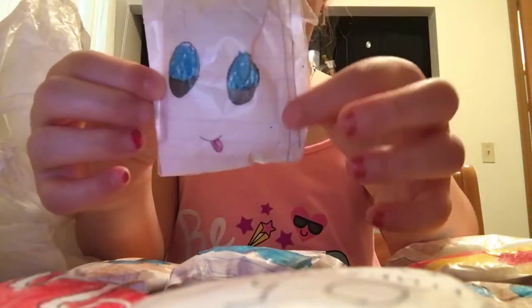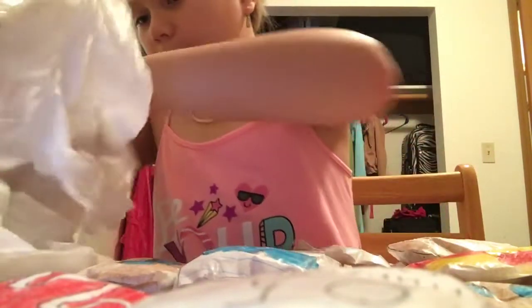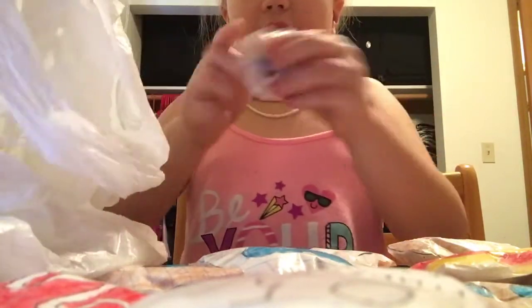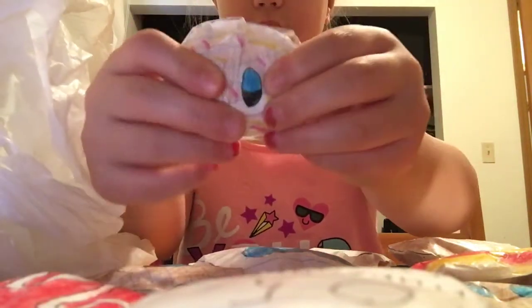Then I have this book with the pages over here, and this one is really squishy. Then I have this bread with sprinkles. It just says bread because this is my first squishy and it's very small — it's pretty small.